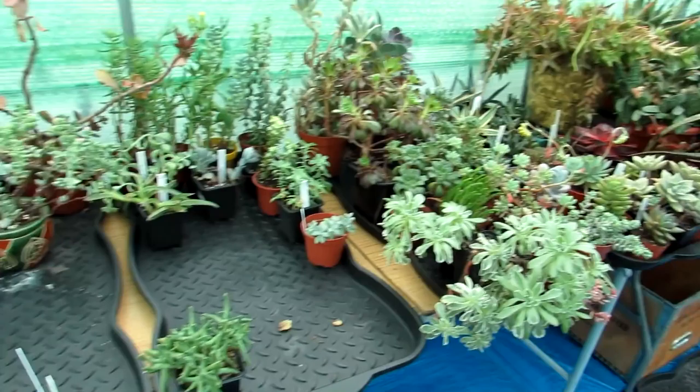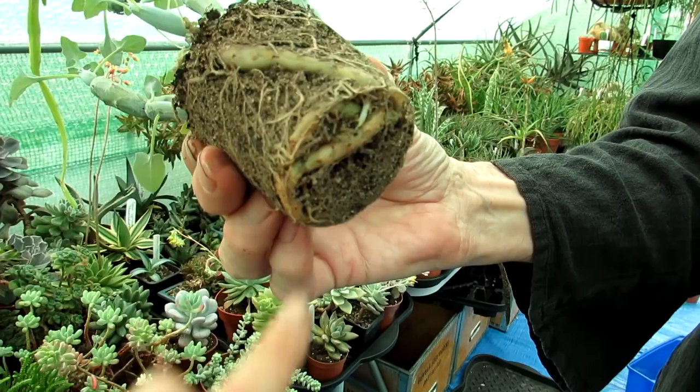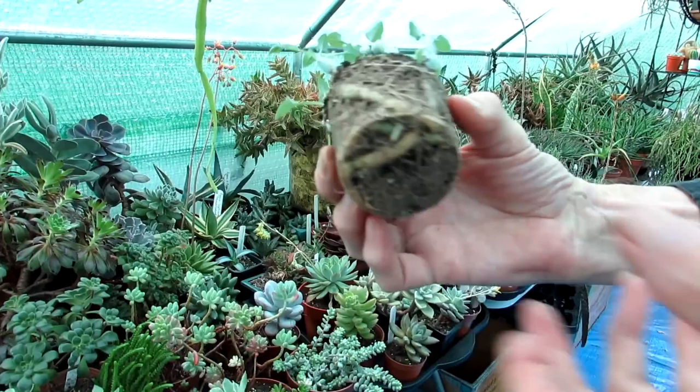Hansi's got the senecio articulata out of its pot — look at those roots and that big tuberous root system, all the roots and stems coming from it — it's incredible! It's like a snake in here — an indoor snake that wants to be an outdoor snake!